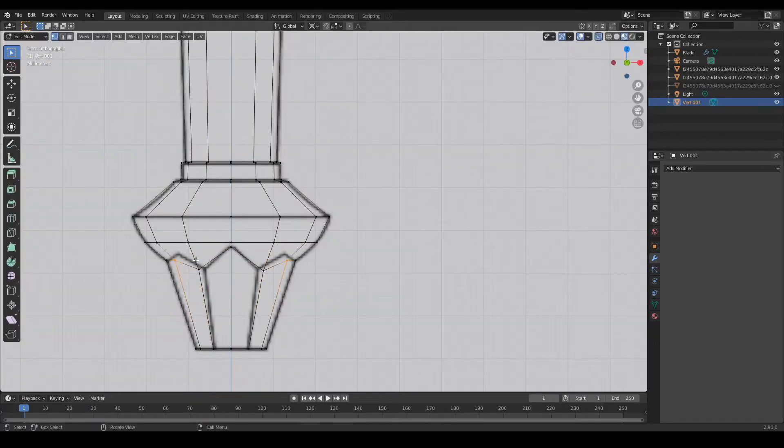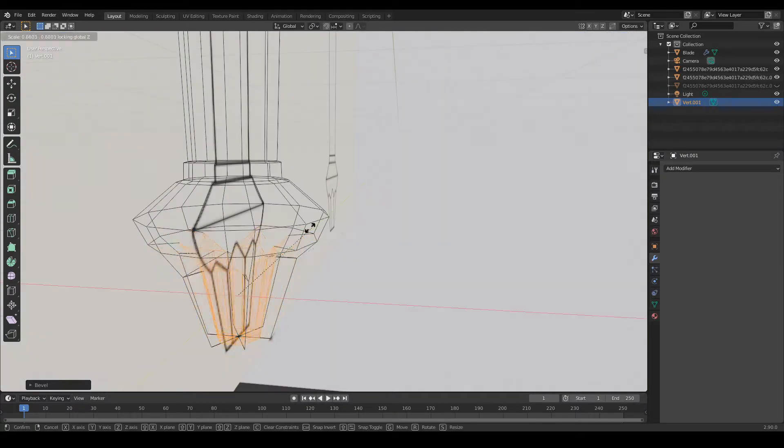To get the hilt here, I traced around the outside and used the screw modifier. This helps you get easy, circular shapes.